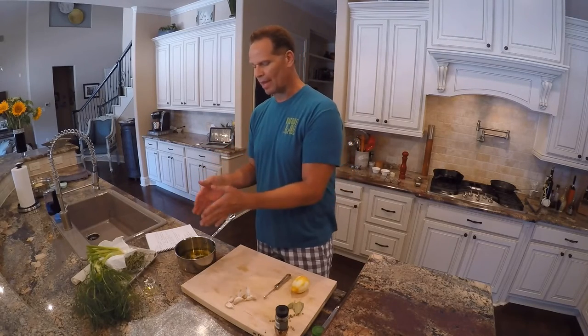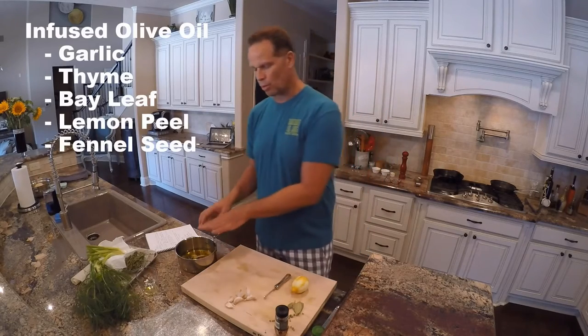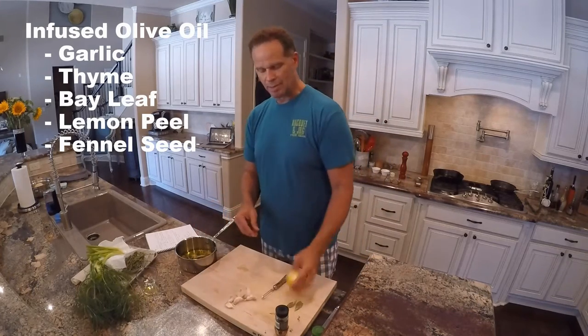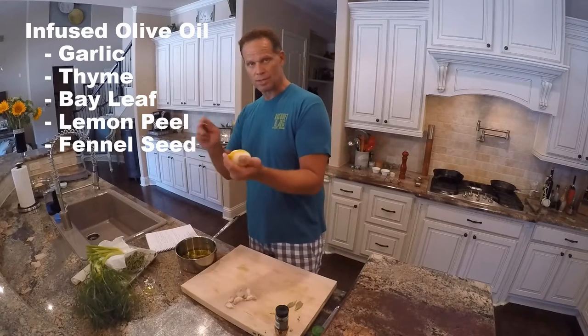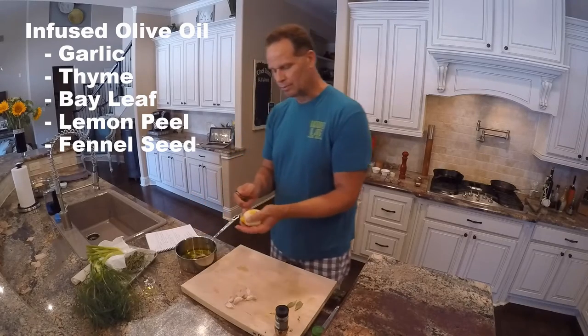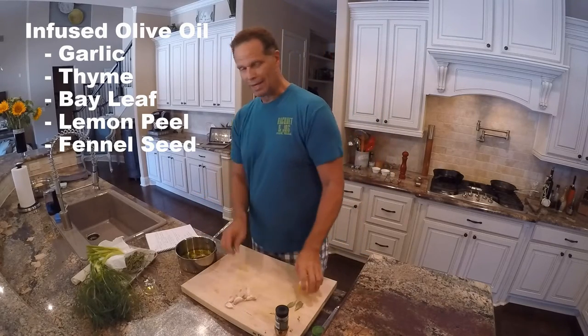The first thing we need is some infused olive oil — olive oil that I'm going to use both to brush over the potatoes and to pan sear the halibut once I get the potatoes wrapped around it. We're infusing the oil with garlic, thyme, bay leaf, and some lemon zest. Instead of using a zester, I'm using a peeler to get a bold lemon flavor — without the juice — right into this olive oil.